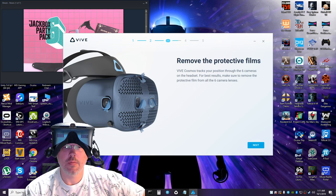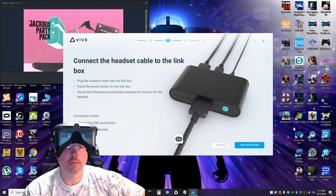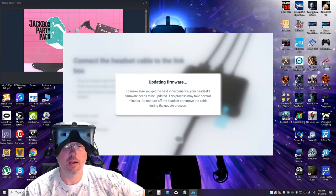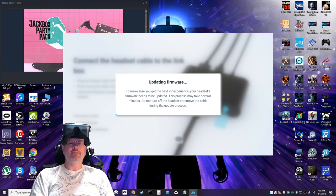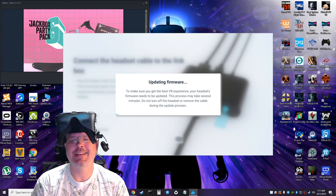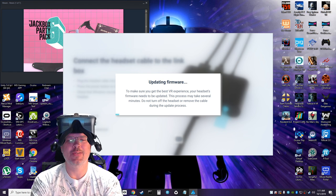Yes — detected! We like that. And now it's updating firmware. It's always these day-one things — so now I've got to wait.